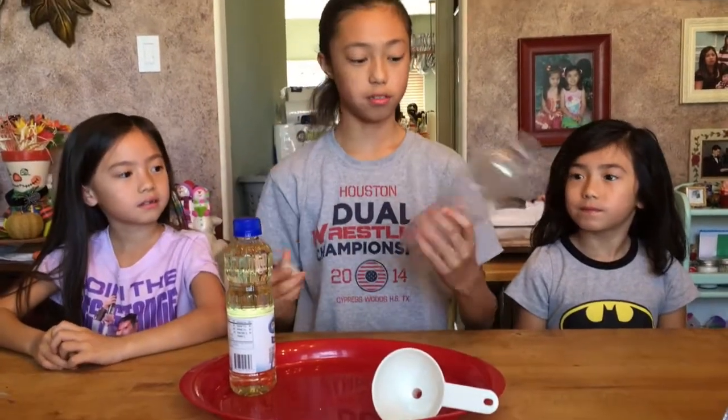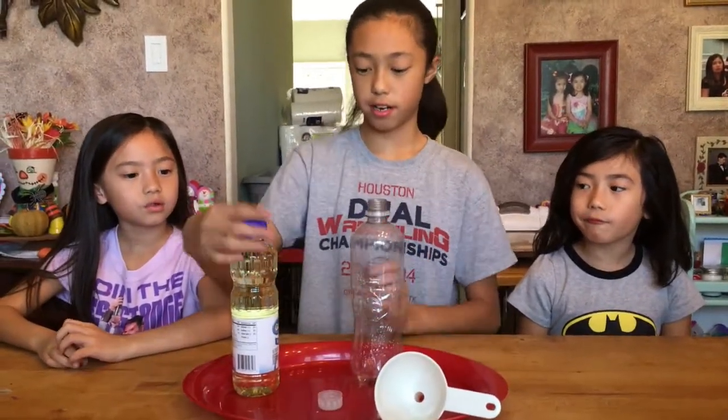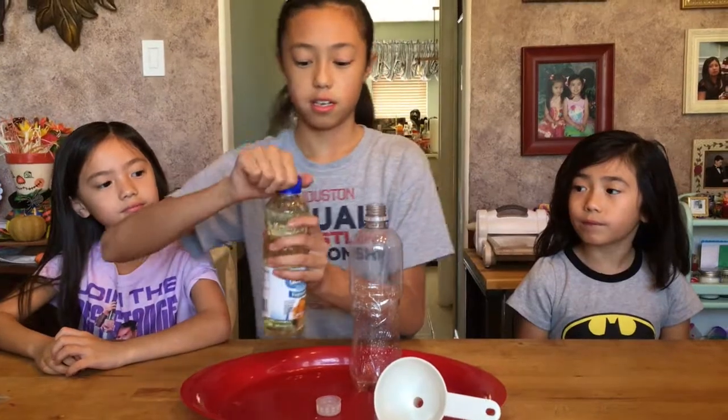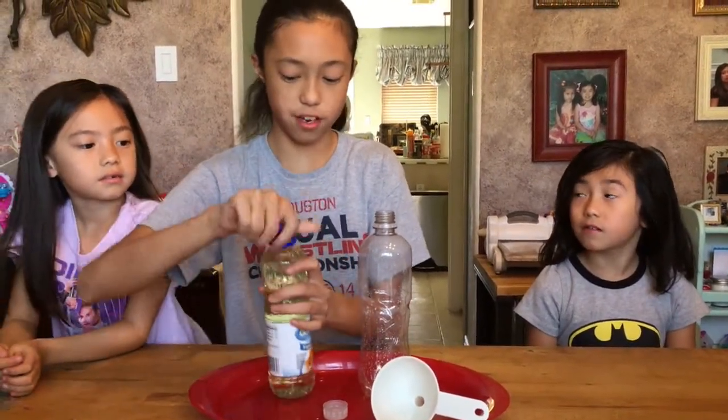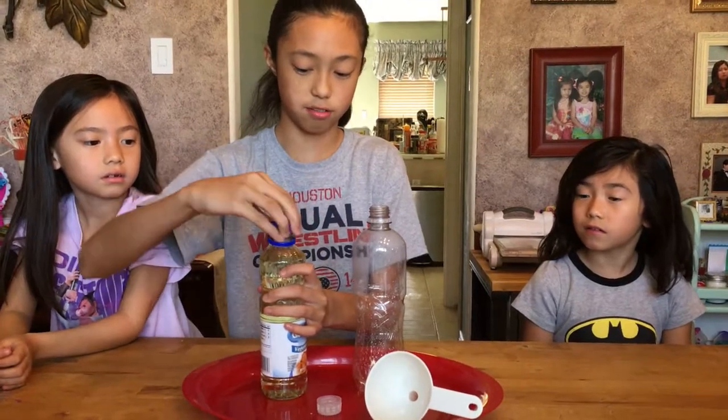First you're going to get a container, like a water bottle. Here we have ours. Now you're going to get some vegetable oil. Open it up, and you should use a funnel because it makes it a lot easier so you don't spill anything.